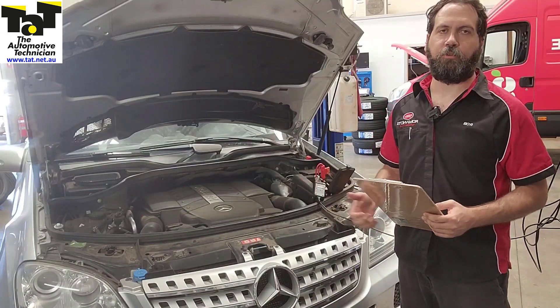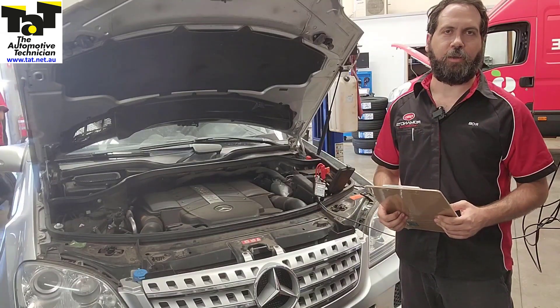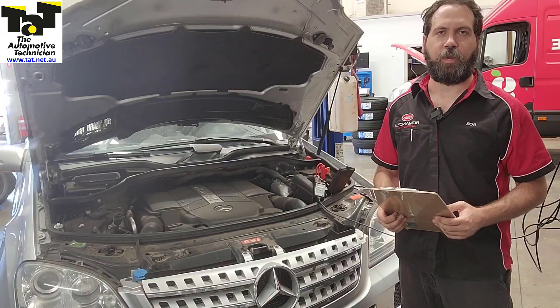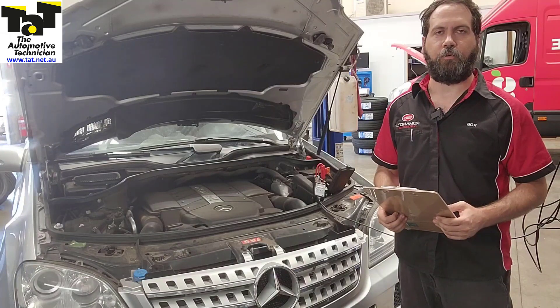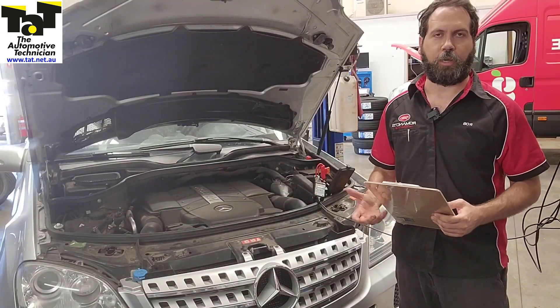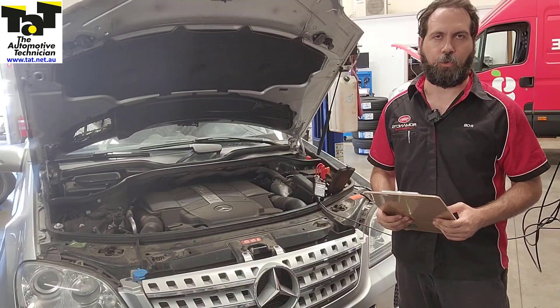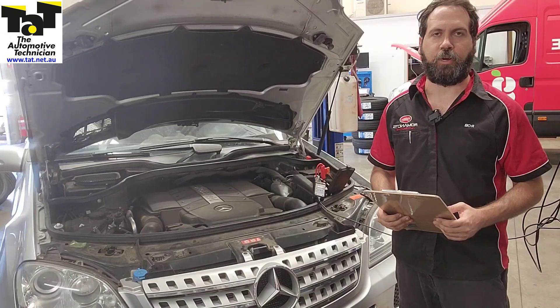What we did is we put a fuse loop, as you can see behind us. It goes in place of the fuse, and we put our current clamp over it so we're able to look at the current while the system was actually working. We can prove what current that compressor is drawing, and we found it was drawing way too close to the 40-amp fuse rating.